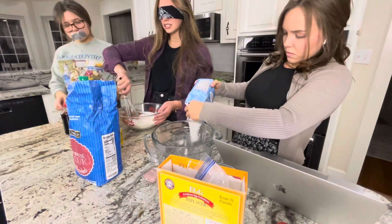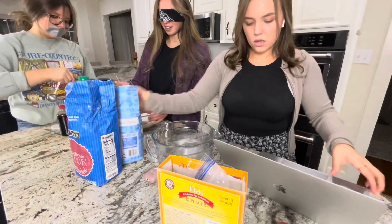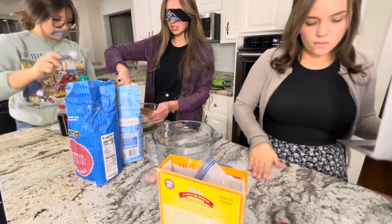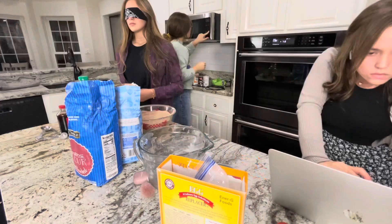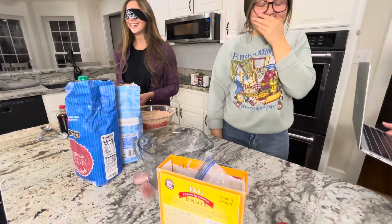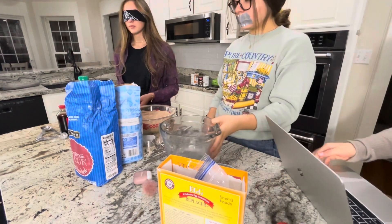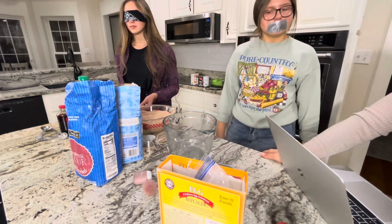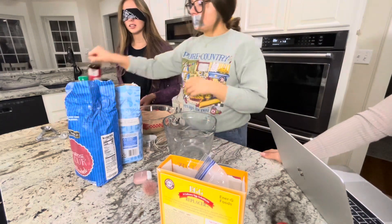What am I whisking? Here. Bro! Why isn't Hadi doing this? She can see. Whisk in the milk, oil, eggs, and vanilla until smooth. Stir in the boiling water, mixing until smooth.